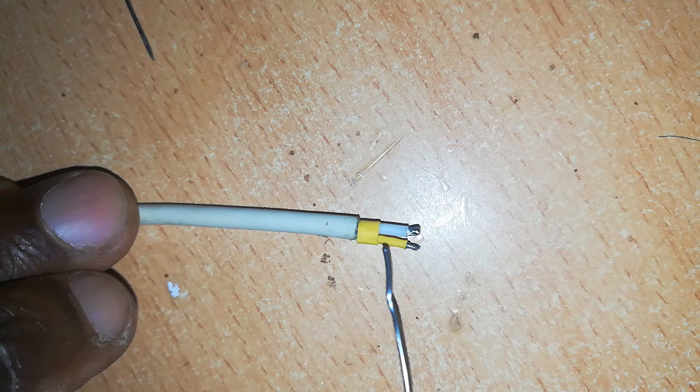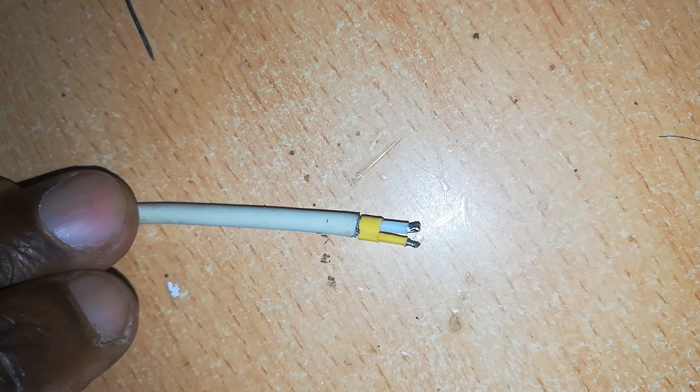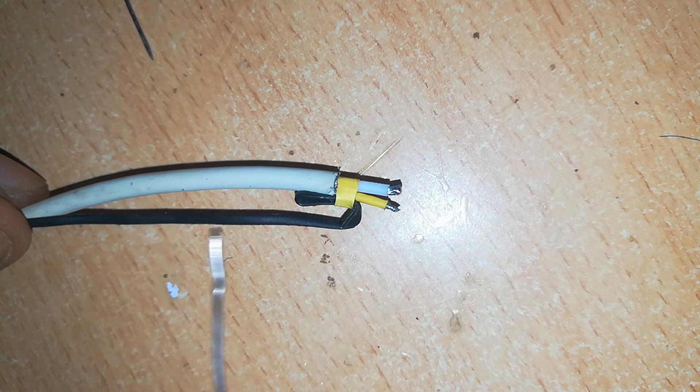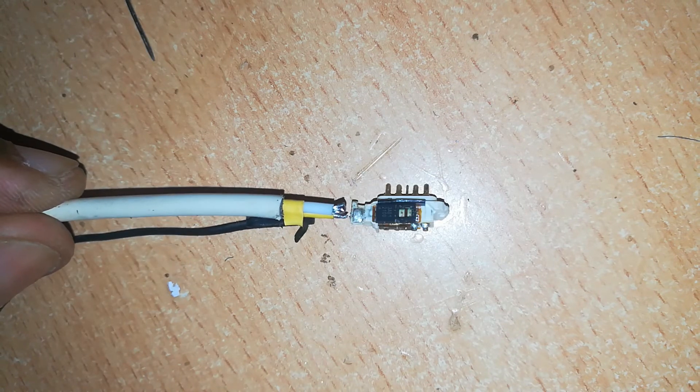Next, insert another rubber or plastic insulation over the wires and hold it back with a black wire. You can use any color of wire, but I'm using black here. Now set up your assembly for soldering.